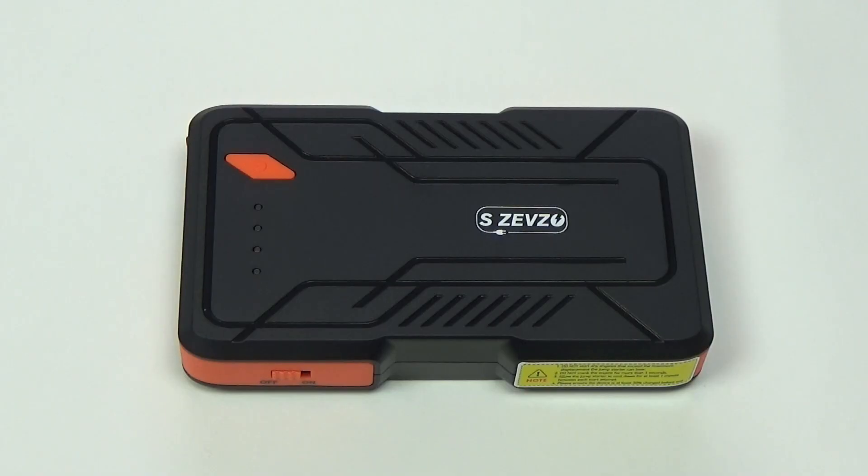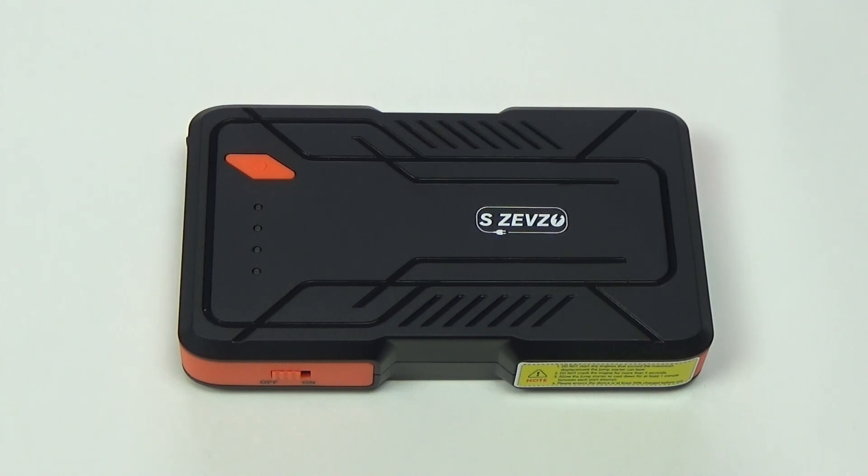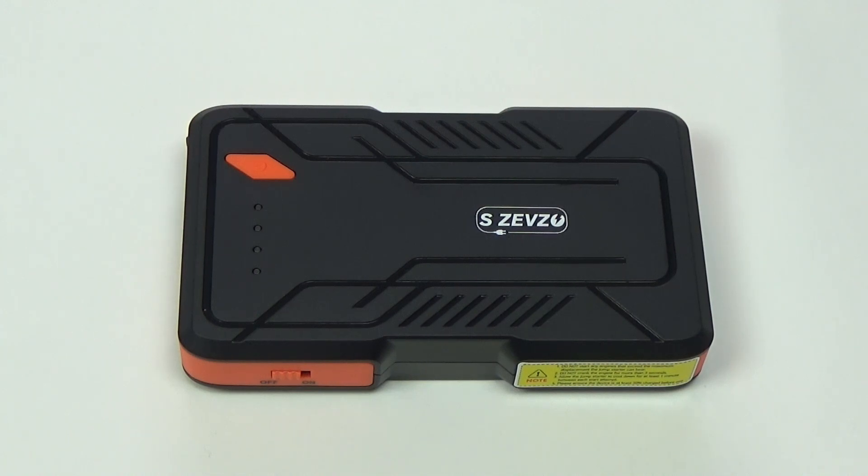Also in the box are the instructions. The portable S Zevzo jump starter is rated to be used with gas engines up to 7 liters, which is 427 cubic inches. It's also rated for up to a 5.5 liter diesel engine, which is roughly 336 cubic inches — so that should handle the vast majority of most drivers' vehicles.